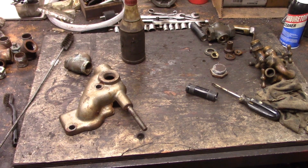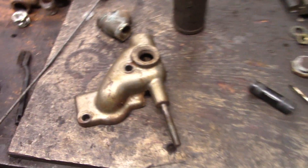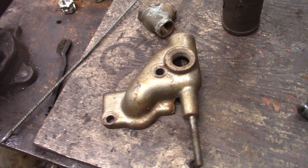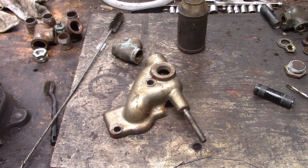Hello everybody, welcome to the shop. On the operating table today, we've got the governor-operated gas valve to my Superior type CA oil field engine that I just picked up.